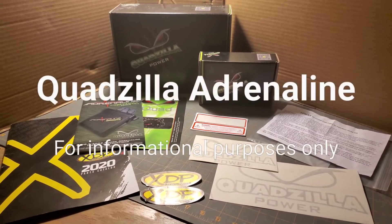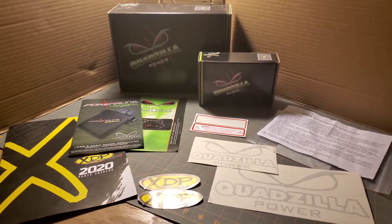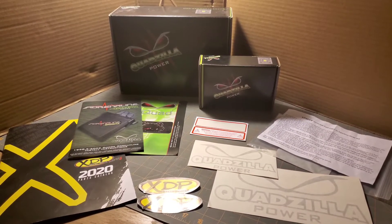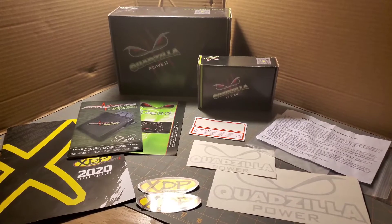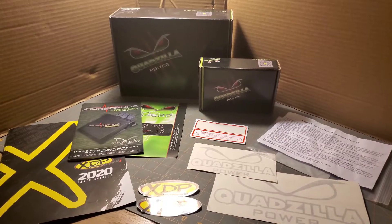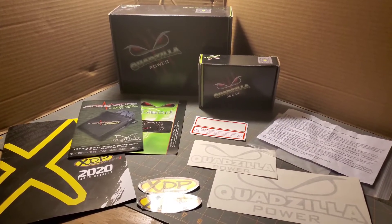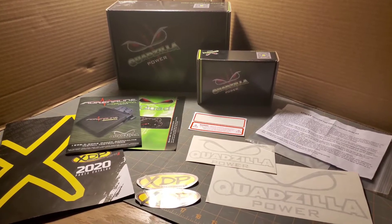Welcome to Repair Service Portal. Today I'll be talking about the Quadzilla Adrenaline, installed on a 2001 Dodge 2500 5.9 liter 24-valve Cummins turbo diesel. This kit features the big line fuel line and it also includes a fuel pressure sensor.